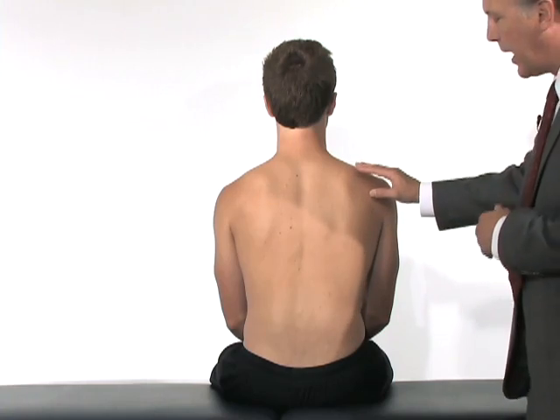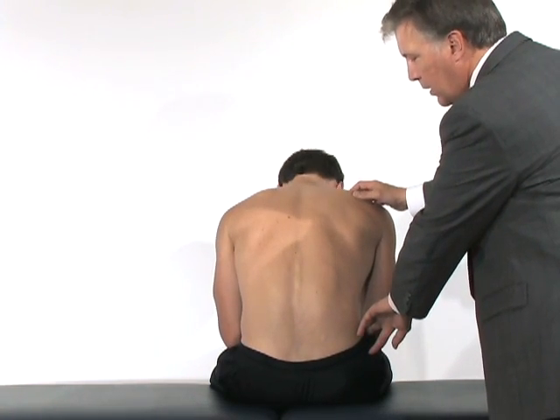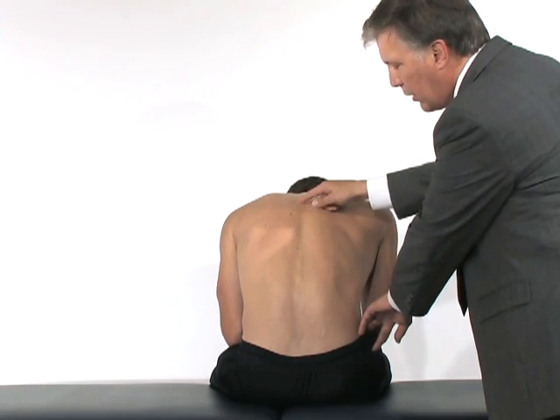Scoliosis might be magnified by actually having the patient bend forward or do a forward flexion. This evaluates flexibility in forward flexion and may magnify findings of scoliosis.